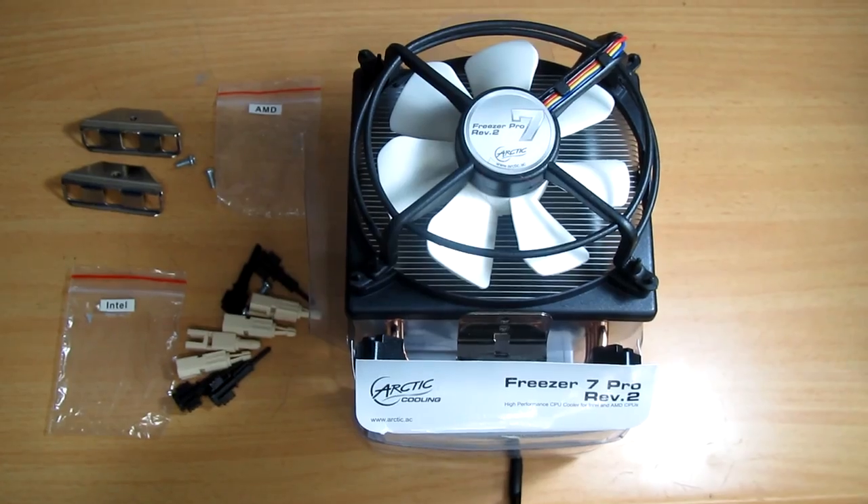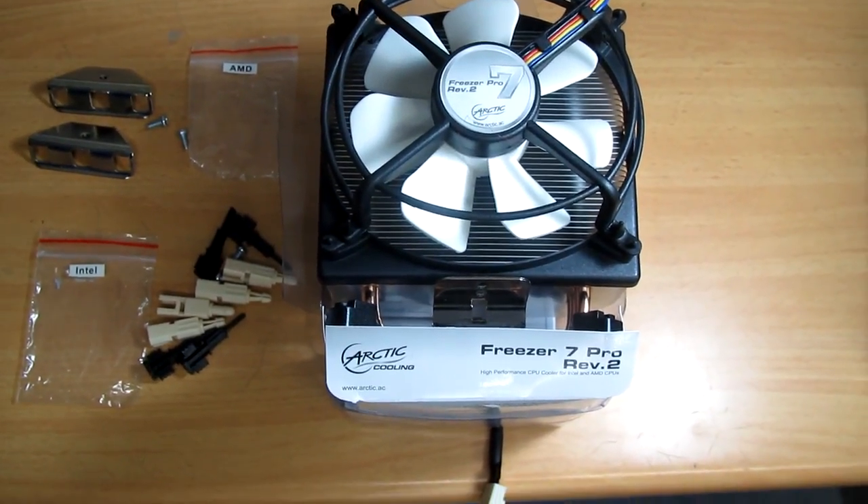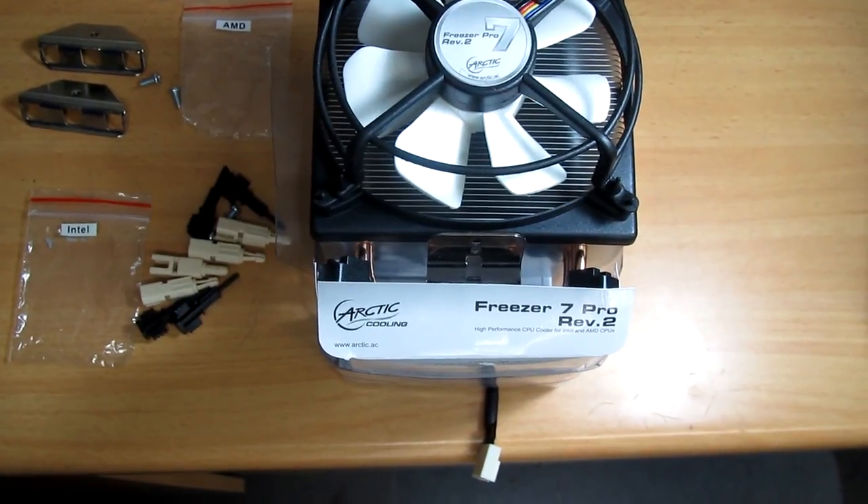I'm going to install a new Arctic Cooling CPU fan. It's ultra quiet and has a couple of features that will enhance the computer's cooling efficiency. That's the Freezer 7 Pro from Arctic Cooling.